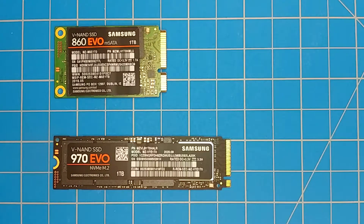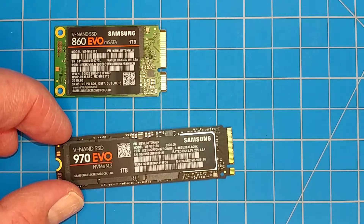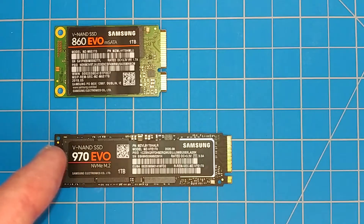I suppose in some laptops there's probably a WAN slot you could put one of these in, but you're probably going to be working with this guy. But as you can see, they are very different sizes, very different form factors, and M.2 drives actually can come in multiple lengths too.